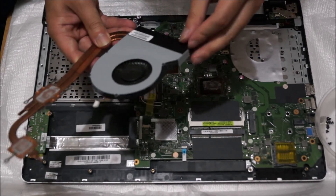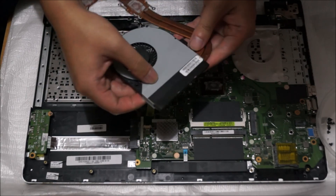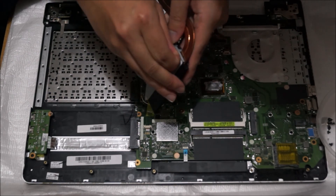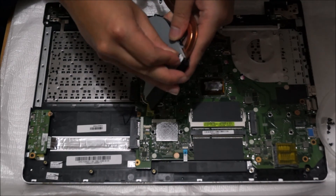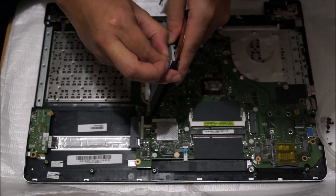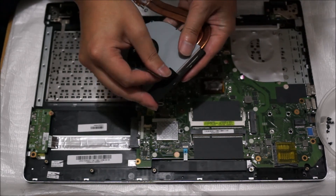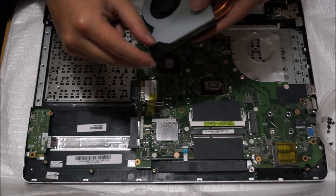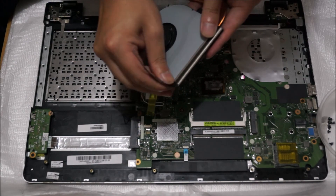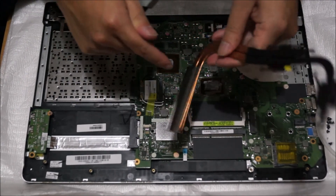To remove the fan from the heatsink, there's sticky tape attached to it. You can remove the sticky tape — it's necessary to do so because behind the sticky tape is where all the dust is trapped. The sticky tape is quite hard, so it might take you some time to remove it. After you remove it, the heatsink slides off, and dust is normally built up here and on the other side as well.